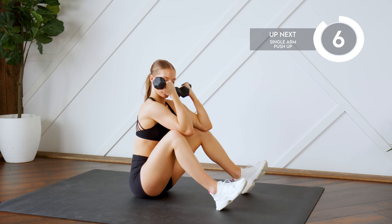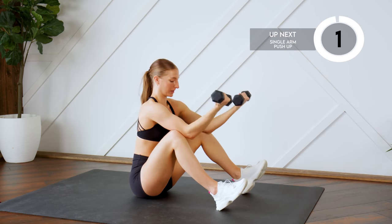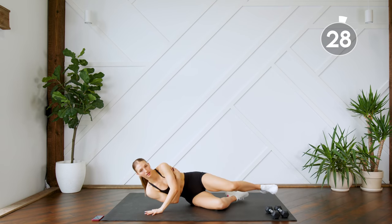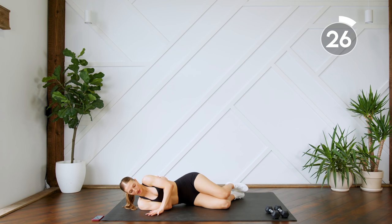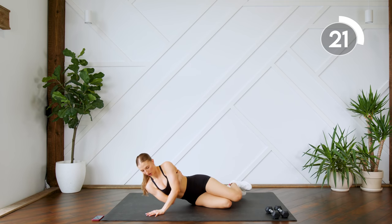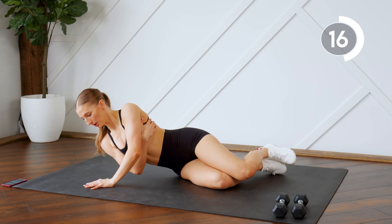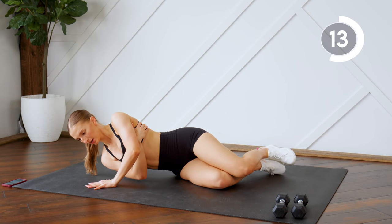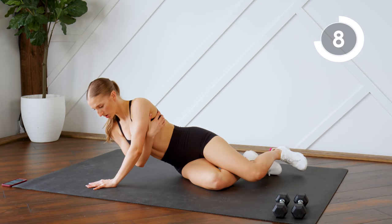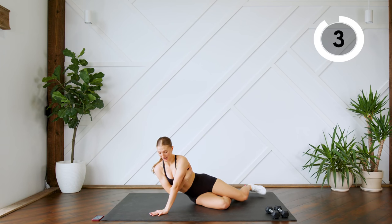We're going to move into some one-arm push-ups, so put those dumbbells aside. We're going to do 30 seconds on each side. I'm wrapping my body with my one arm, and with the other arm I'm pressing into the heel of my hand, putting all of my body weight onto this arm. Getting ready to switch sides.